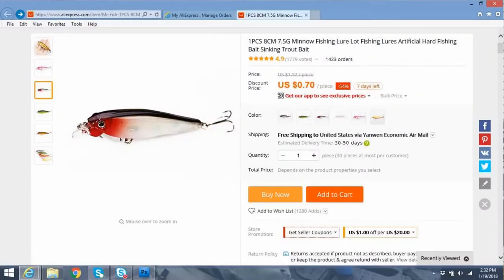Here it is. This is actually listed — I purchased this for $0.67 shipped to me, free shipping, all that good stuff. Right now it's listed as $0.70, so it's a little bit more expensive right now.